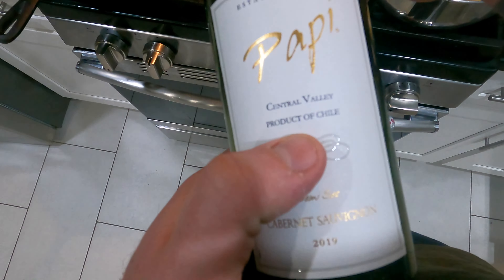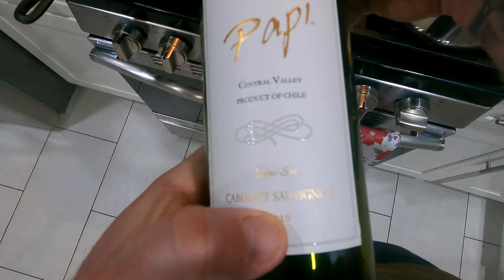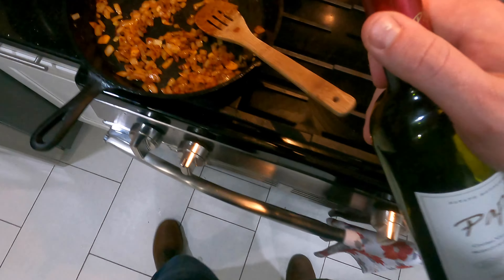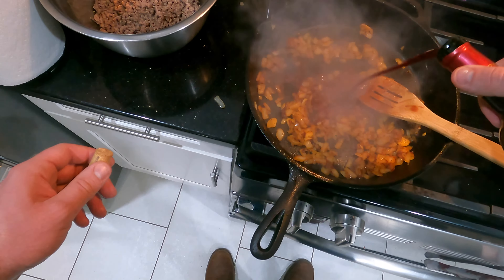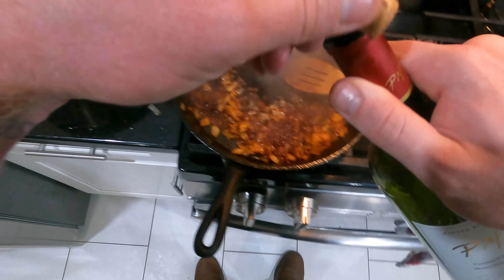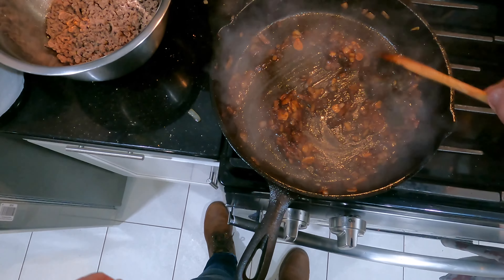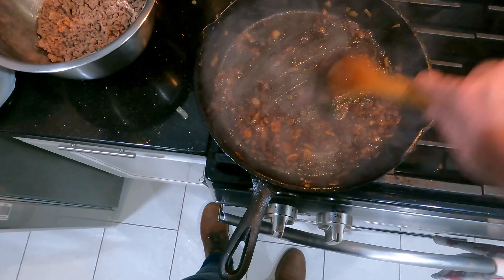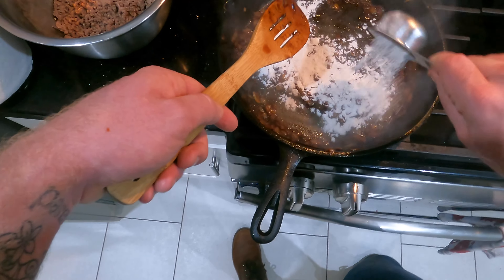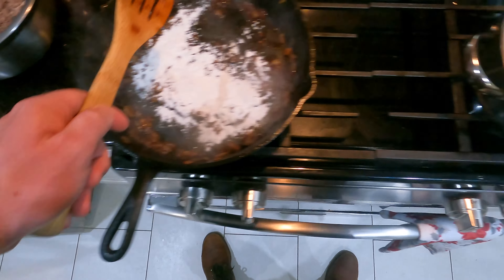We're going to deglaze with a little Cabernet Sauvignon — just any wine you'd drink at the table is what I'd cook with. I wouldn't use cooking wine like Marsala or sherry; I'd really use something I'd drink alongside my meal. We're just going to let that reduce down by half and soak up into the onions.